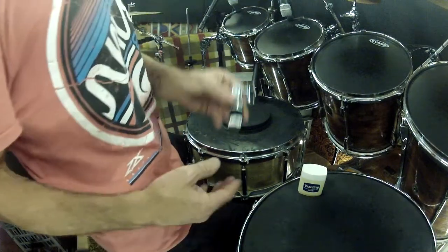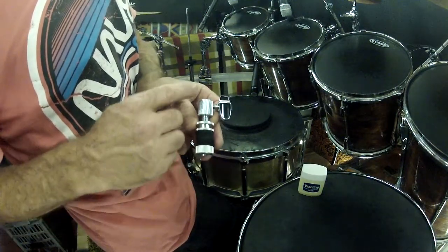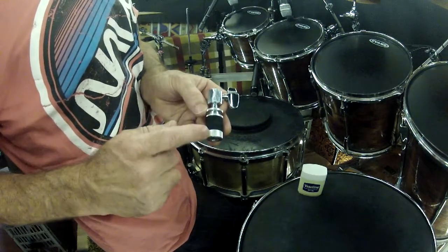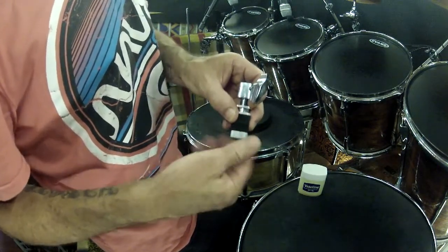Today I'm fixing a squeaky hi-hat clutch. This is where you adjust, and that's where your hats go. Let's get this nut and both felts off.